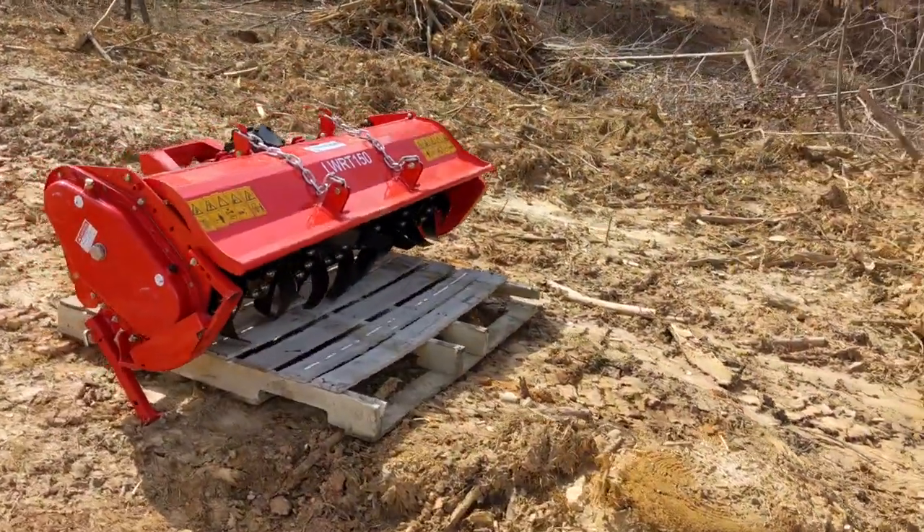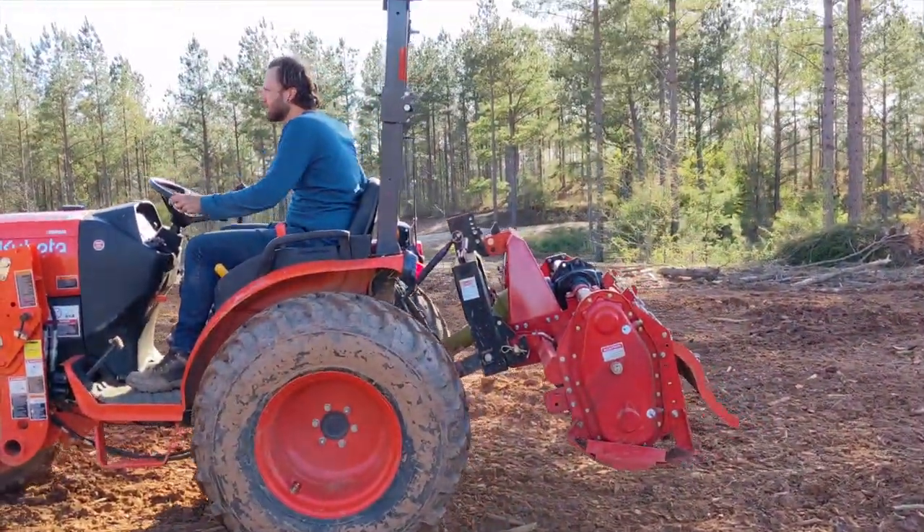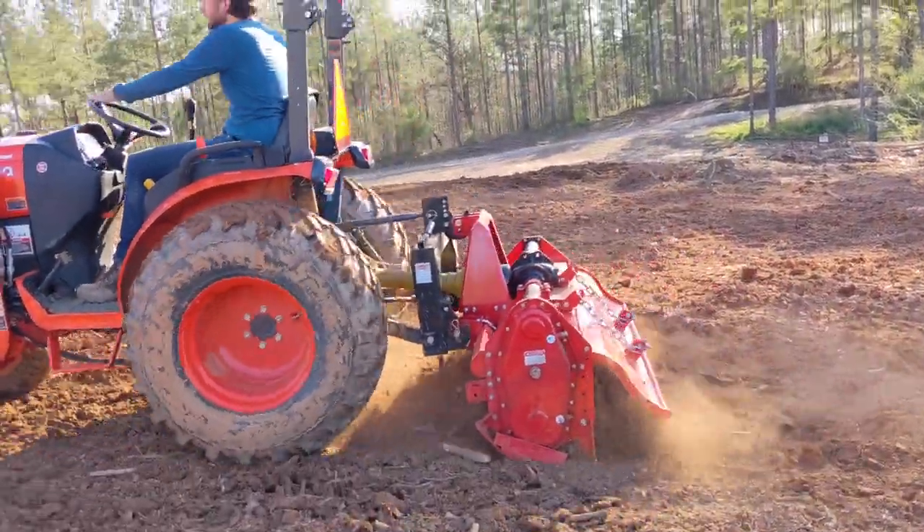It was finally time to hook up our tiller and add some gear oil. We tilled the entire garden area before we moved any of the soil onto the beds.